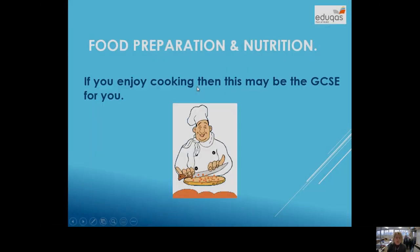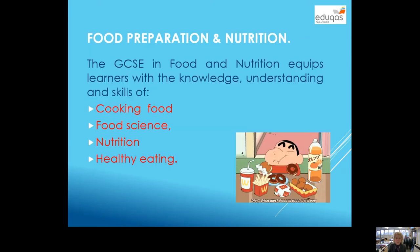Hi, GCSE Food Preparation and Nutrition. It's a full GCSE and I will say if you enjoy cooking and you have done year 7, 8 and 9 with me, then this may be the GCSE for you. You don't have to be good at cooking as long as you are interested in it and prepared to cook every week, then that is fine by me — I'll help you to do the rest.